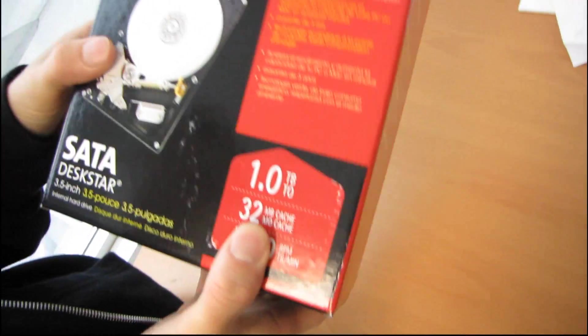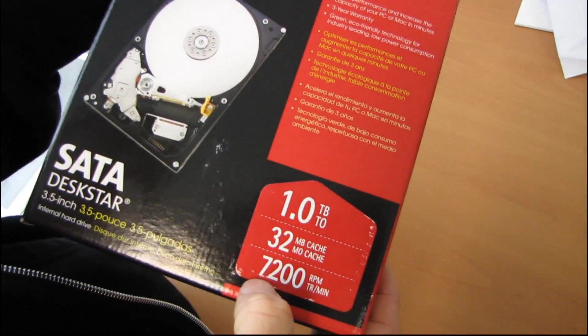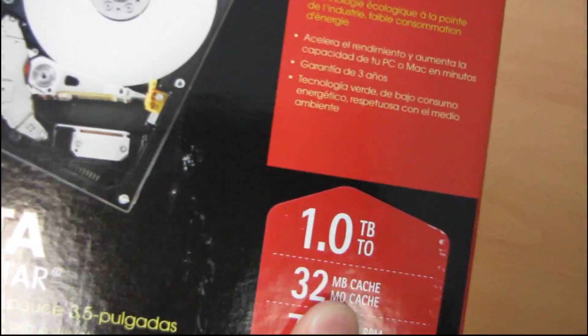I'm going to be using the Hitachi Deskstar 3.5 inch drive. This is a 7200 RPM drive with 32 megs of cache. I have three drives in one terabyte capacity, so I'm going to be showing RAID 0, RAID 1, as well as RAID 5.